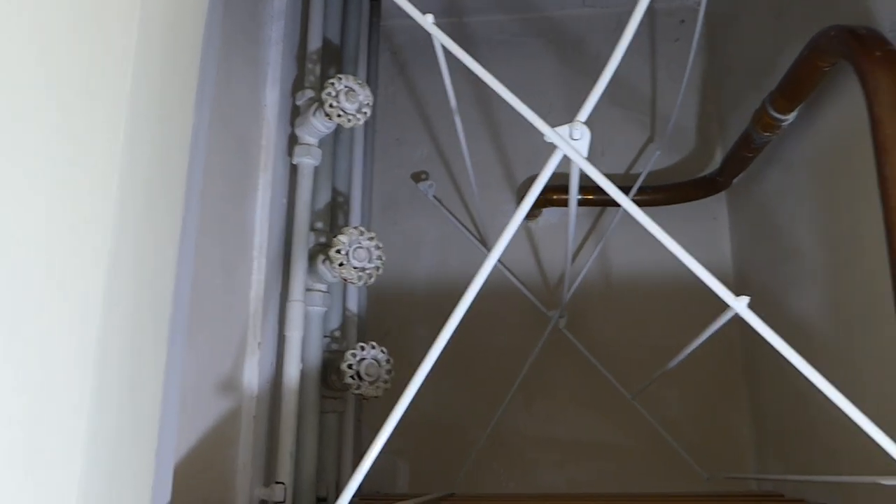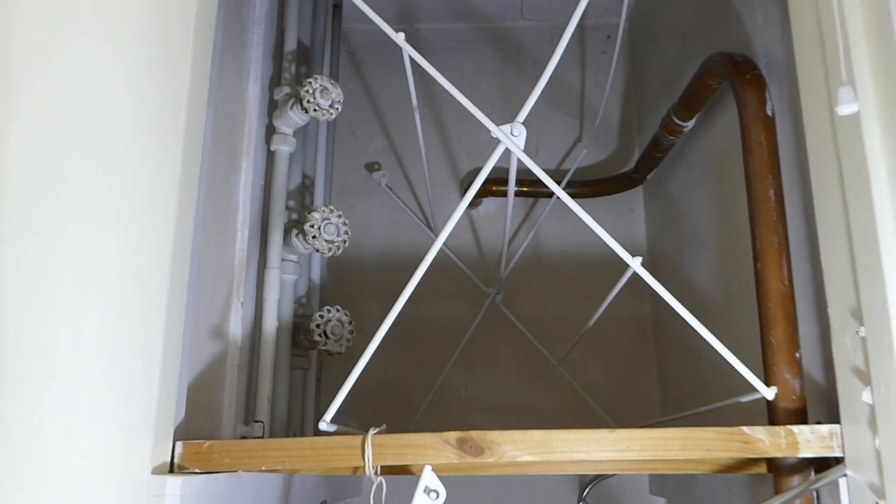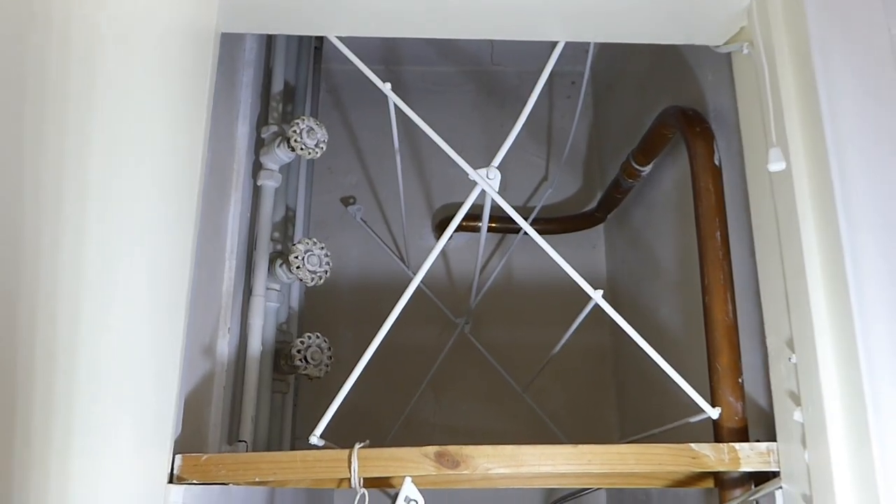Now, if you haven't got one in the airing cupboard, do look — it's usually covered with towels and stuff, so you can't see it immediately. Clear them out and have a look. If it's not there, it's probably up in the loft by the cold water tank, which is the other place where quite often you'll get the valve to feed it.